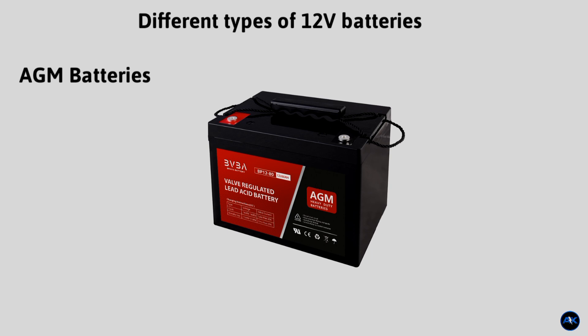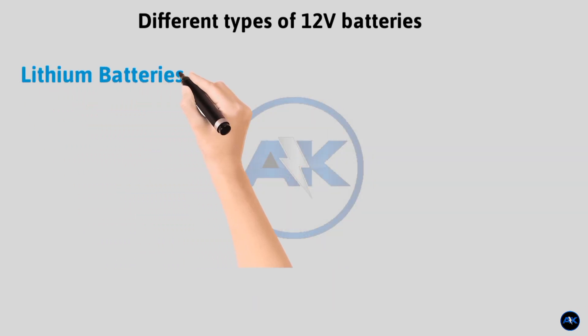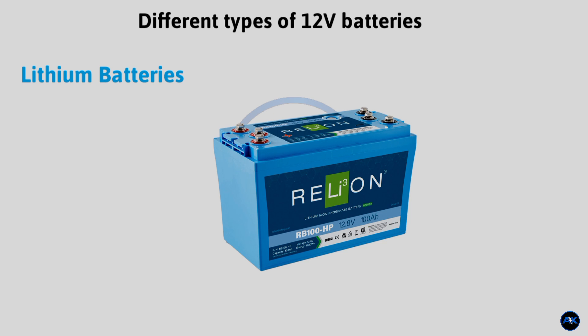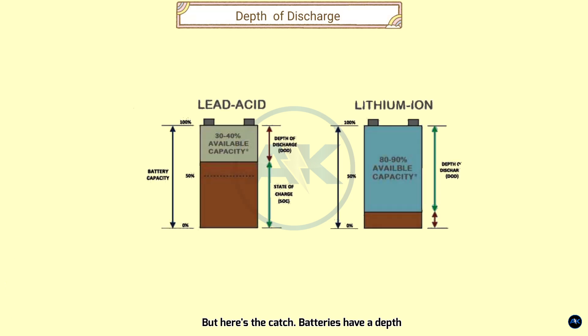AGM (Absorbent Glass Mat) batteries are a type of deep cycle battery that uses a fiberglass mat to hold the electrolyte in place. This design makes them maintenance-free and spill-proof. Lithium batteries offer several advantages over traditional lead acid batteries: they are much lighter and more compact, have higher energy density, a longer cycle life often lasting several times longer than lead acid, and faster charging times.